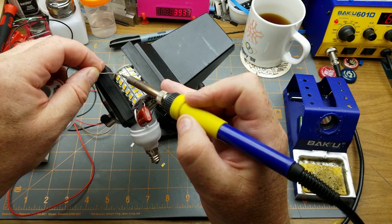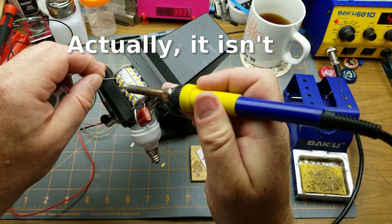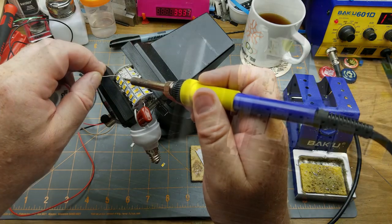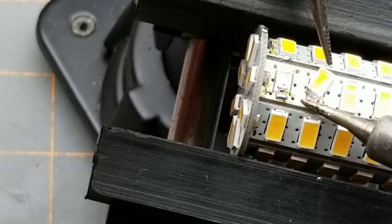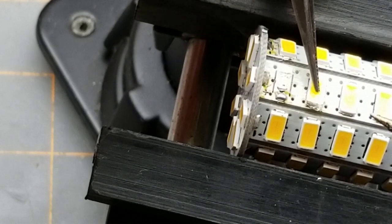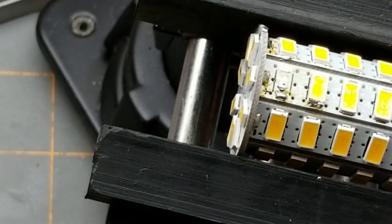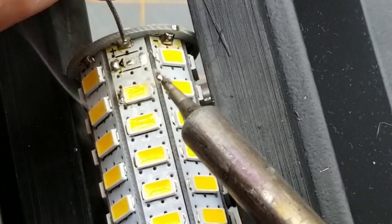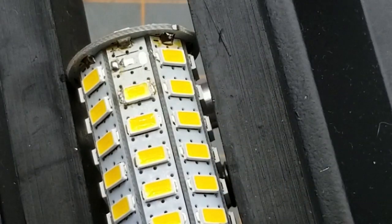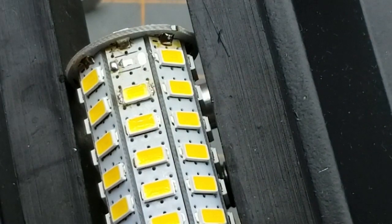Let's put a dot of solder on one side — in this case the negative side. This might be challenging because this is one of those aluminum core circuit boards. I'll melt that end down and put a wee dot of solder on this end — I'm sure I'm going to put too much on, but so be it. I've marked the negative end with a little black Sharpie mark. And it still works — okay, one down, one to go.